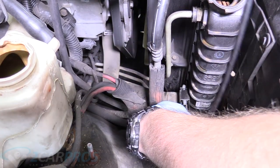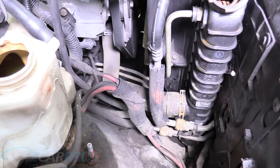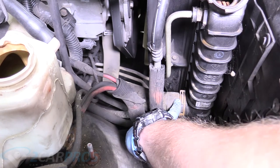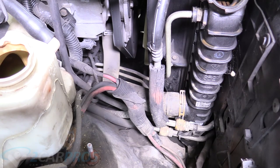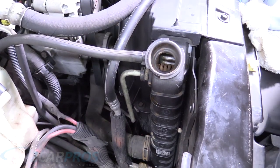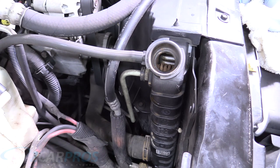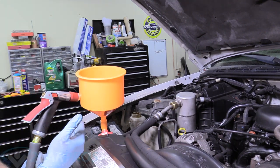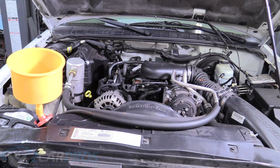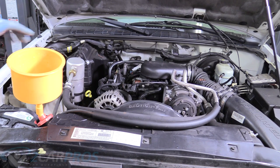Now we can reattach our lower radiator hose now that our system is more or less completely drained. When replacing your spring-loaded hose clamp, make sure it is behind the actual barb — you can feel it get kind of bigger and then shrink down. You want to be behind that barb surface so it'll retain pressure when this thing gets hot. Then we can connect our reservoir tank back up. As per the instructions, our first flush is going to be just water, so we're going to fill the radiator with plain hose water, leave the engine on for about 10 minutes with the heater on full blast, and then drain the water.